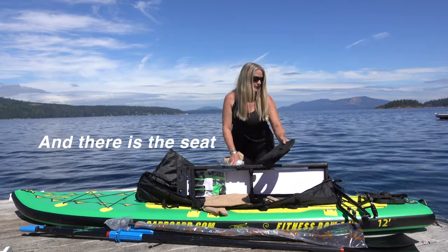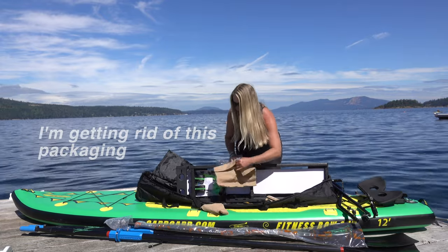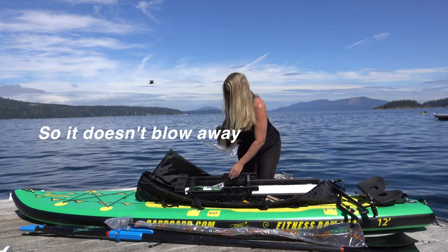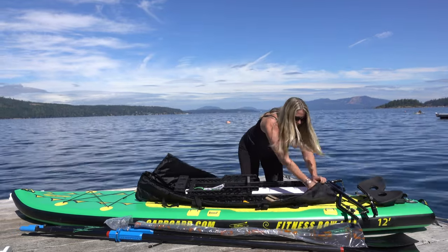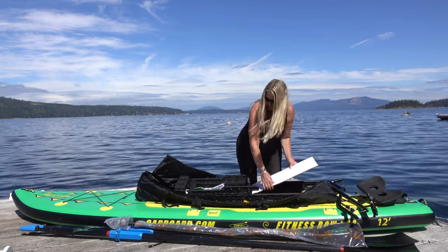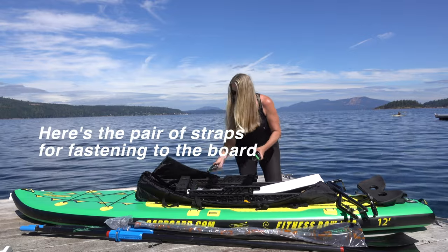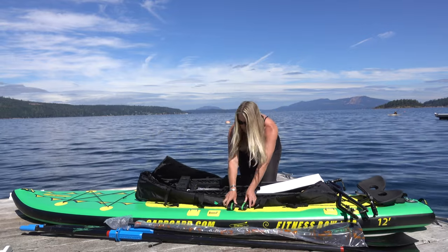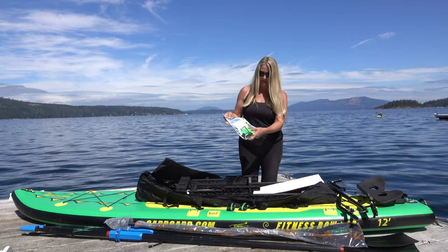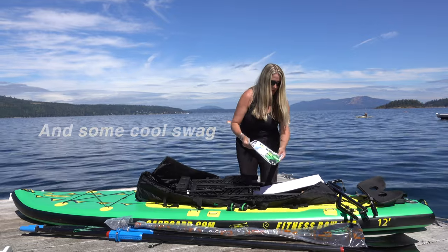I'm just going to take all this packaging off so it doesn't blow off here. There are both of our straps to strap the oar board to your paddle board. And there's the manual with some cool little spare wing nuts, a phone case, some stickers — there's a bit of oar board swag in there.